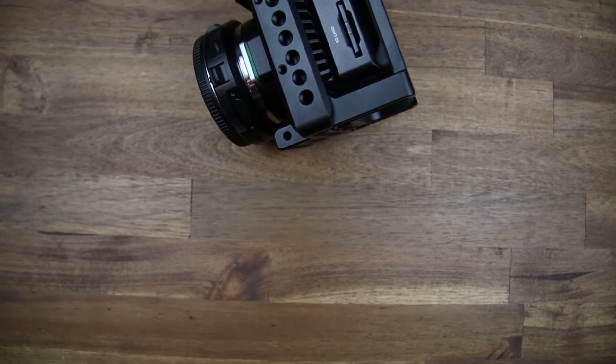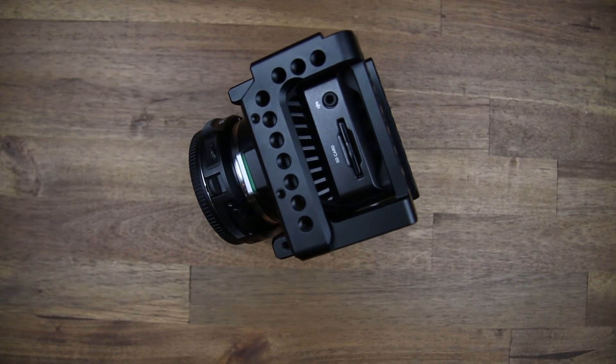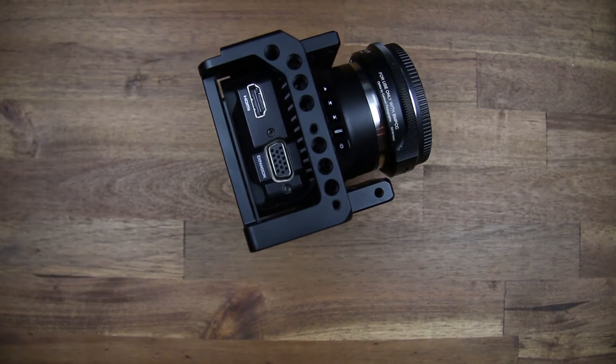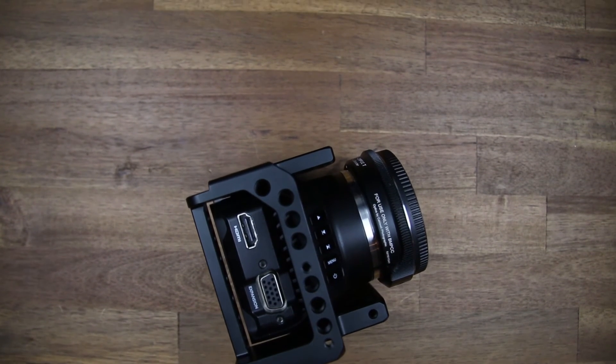All the important spots on the camera, like the SD card slot, microphone input, HDMI output, and expansion port, as well as the buttons on the front, are easily accessible.